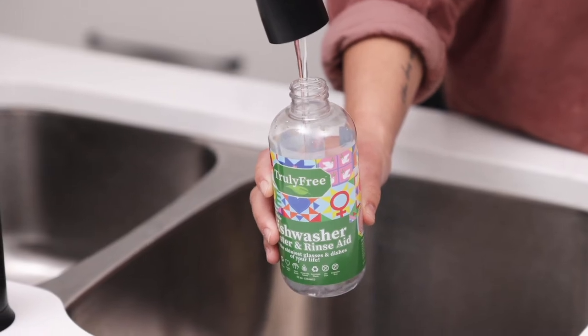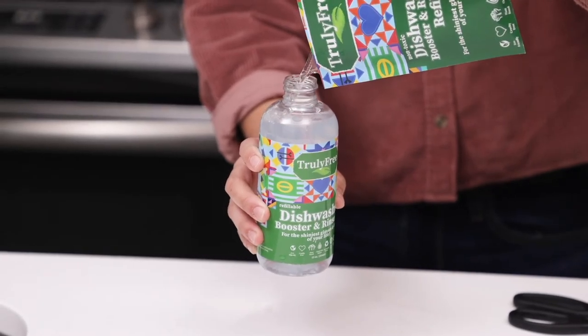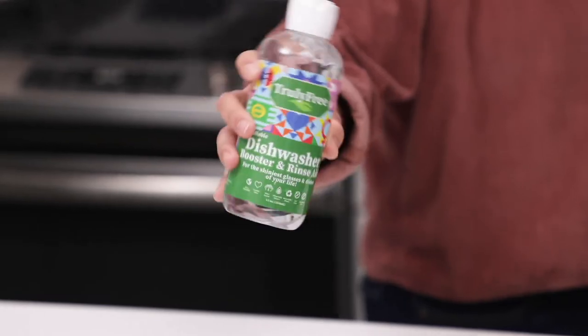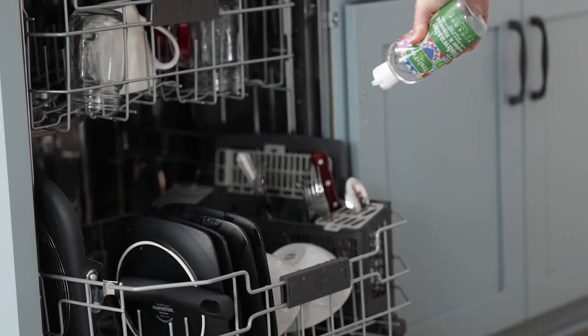To fill your refill bottle, fill the bottle with warm water to the fill line, add contents of the refill pouch, top off with water, and tighten the bottle securely. Shake up and simply add to your rinse compartment or squeeze directly onto your dishes.